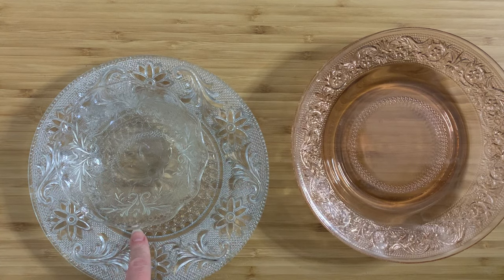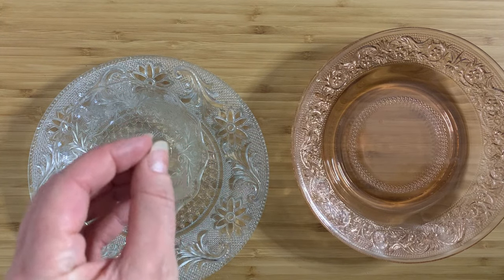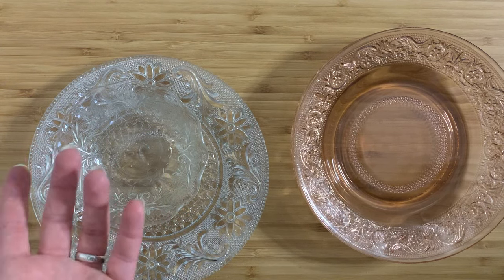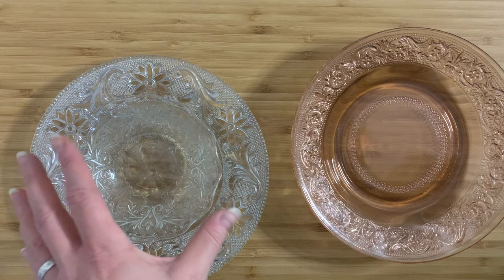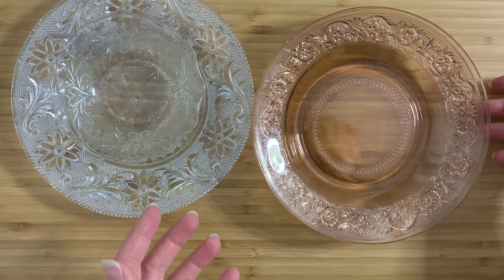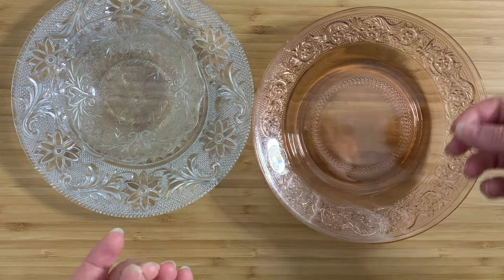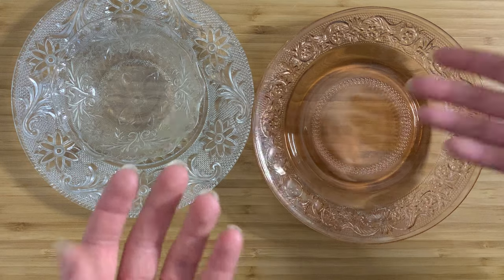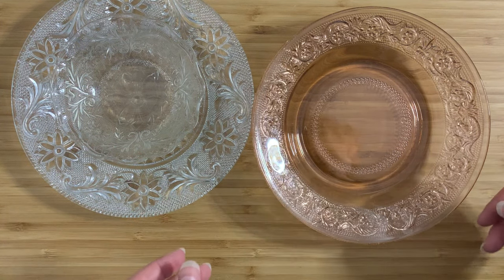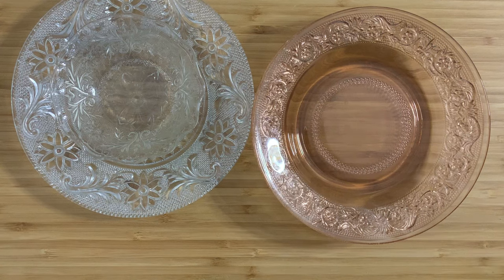Definitely consider the Anchor Hocking in forest green or ruby red — those are the really deep, dark colors, and those are worth getting. I have another video on Anchor Hocking vases where you can see an example of that. So here's maybe a little lesson for the day: sandwich glass is not really worth your while unless you somehow strike it unbelievably lucky and find something from the 19th century — and good luck with that. I've spent a lot of time in thrift stores and seen nothing so far. So these are my small joyful things for the day — thanks very much for watching, guys, bye-bye!